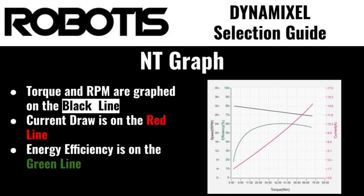The NT graph displays the motor's performance relationship between output speed, output torque, current draw, and efficiency. Learning how to read this graph will give you the best idea of the expected performance of a Dynamixel actuator, as well as its ideal performance band and overall efficiency.